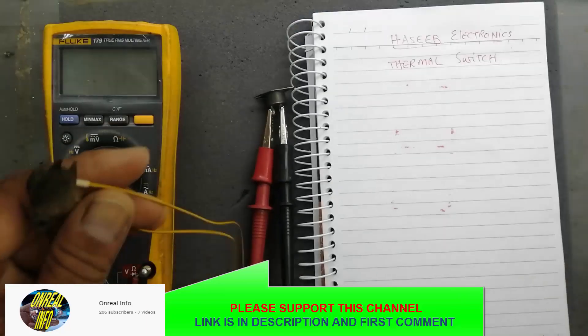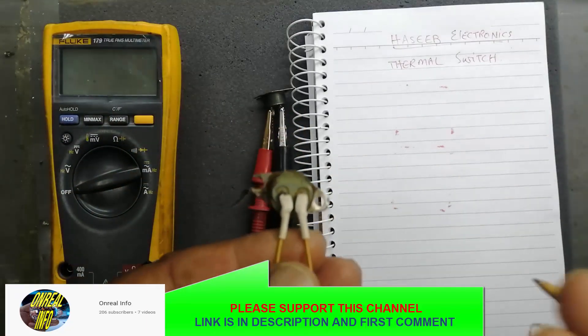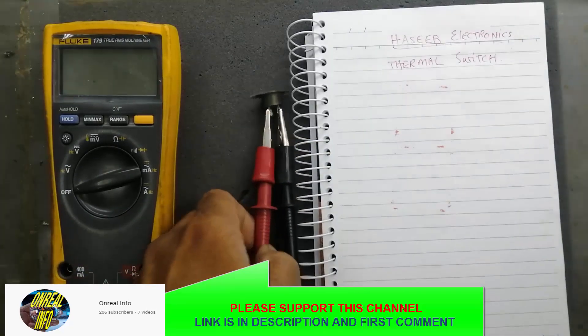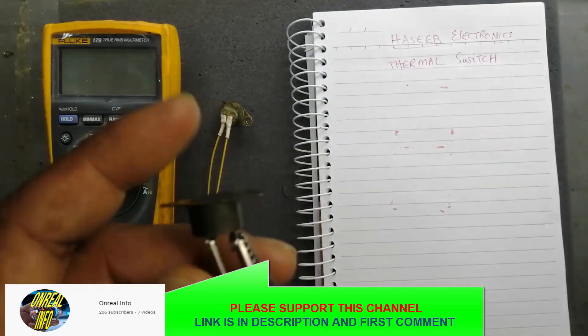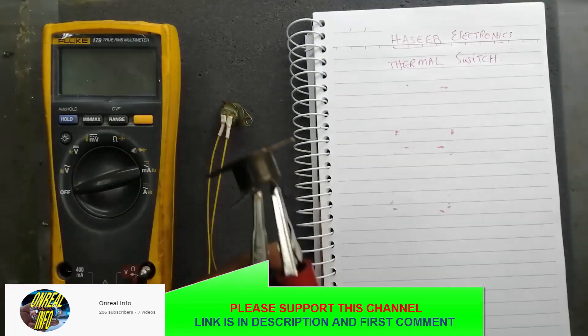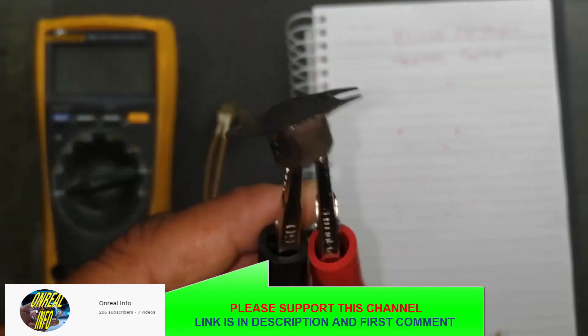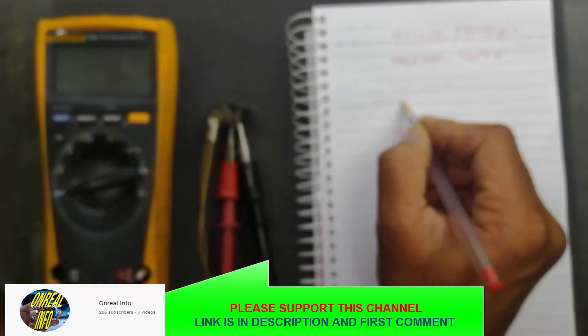We use microwave ovens, we use water boilers, we use geysers — many items that are used to produce temperature. For the safety of the equipment, there is a temperature sensor that is called a thermal switch.